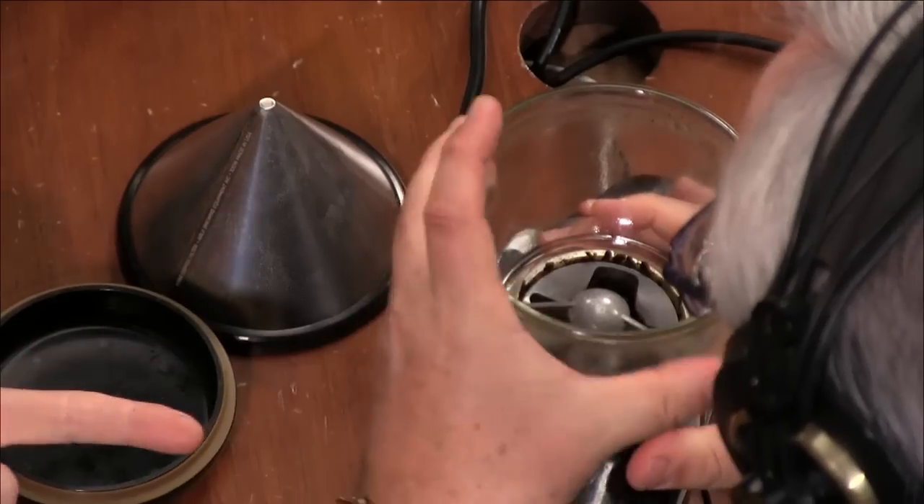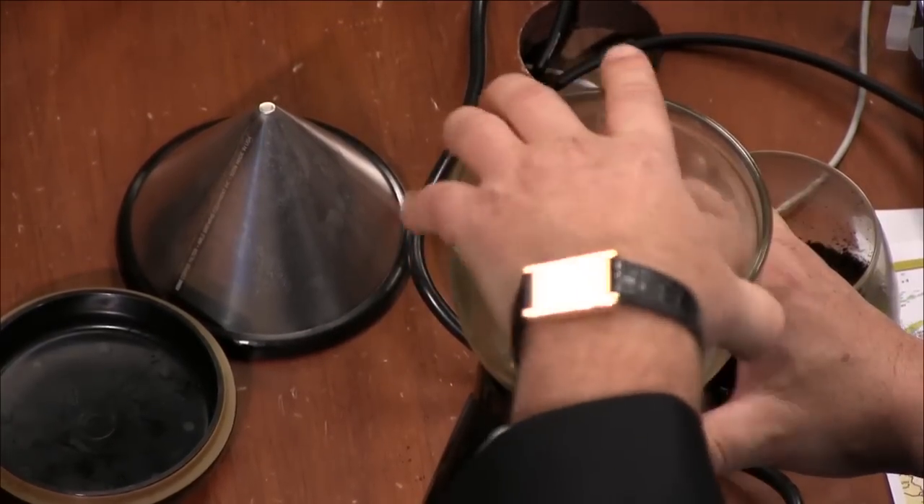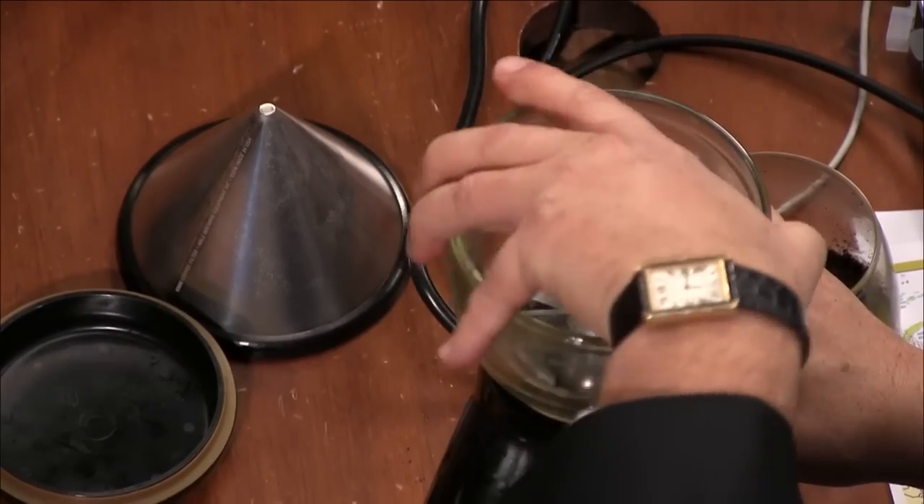I'm going to grind what remains of these beans. This is Godfather's Roar — from a local coffee roaster, the Petaluma Coffee Company. They do an espresso bean called Godfather's Roar that is over-roasted, extra dark. Are we getting it all? I don't see the beans in there still. Let me just put my hand — we could probably unscrew this. Yes, it does unscrew. This is the grinder I use at home.